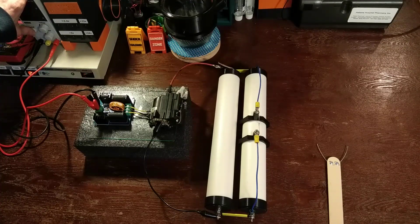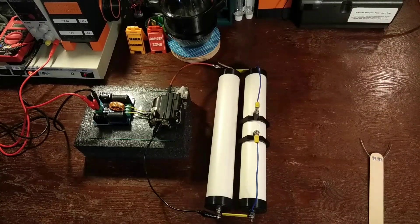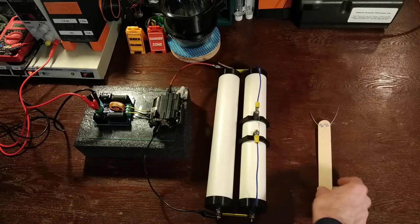Be safe, and always remember to discharge your capacitors when you're done. See that? That would not have been fun if you touched that. Be safe and enjoy. Volume warning. And always remember to discharge your capacitor.